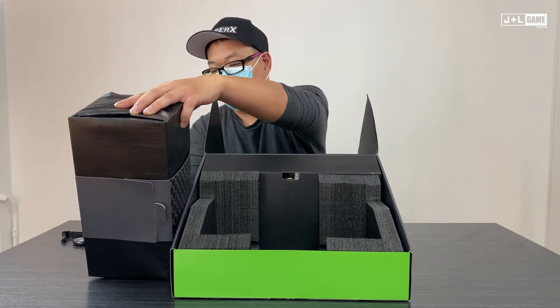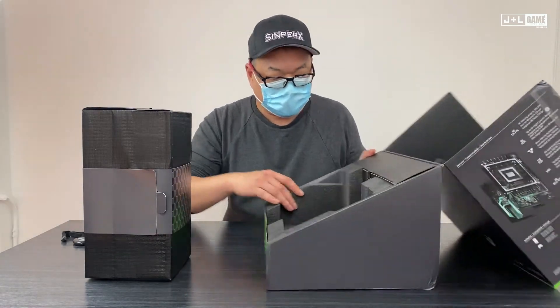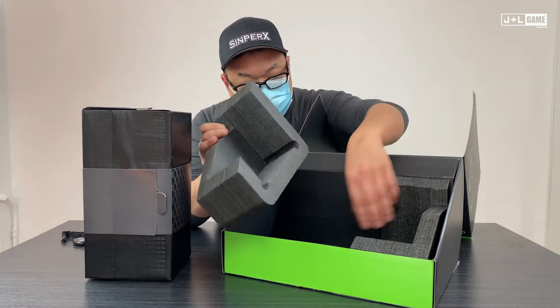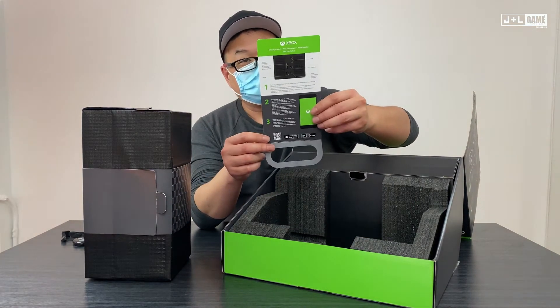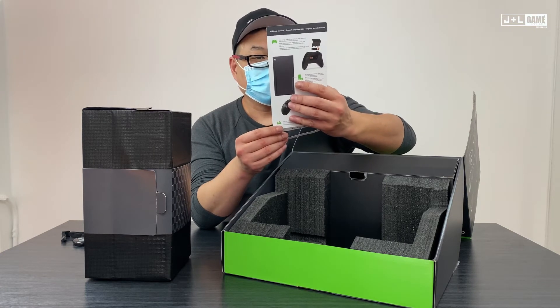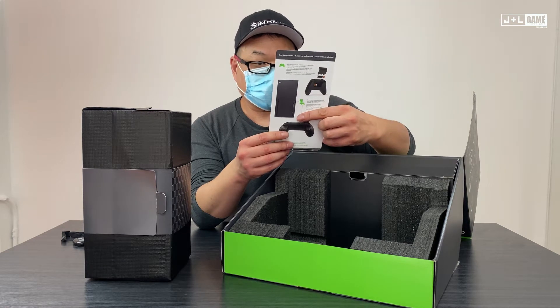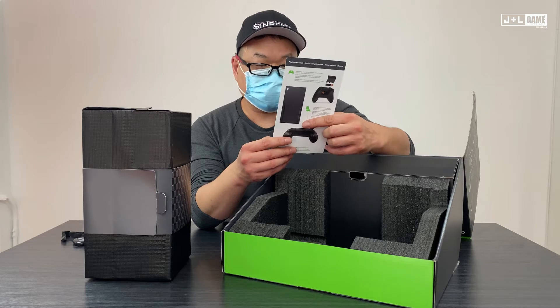This is the Xbox. There's a little how-to for setting up using the Xbox app — apparently you have to set up the console using the Xbox app. That is interesting.